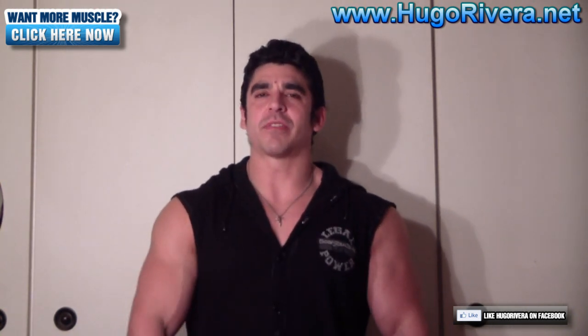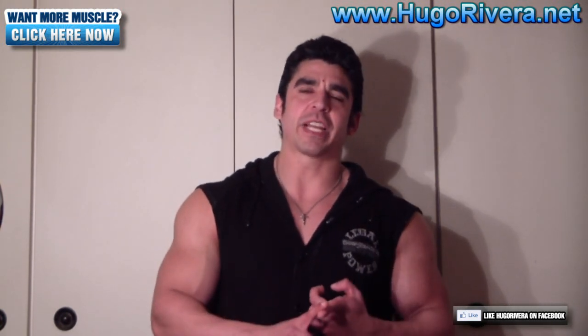Hi folks, Hugo Rivera here with HugoRivera.net and today I want to cover a training myth which is basically high reps for getting cut and low reps for gaining muscle. Huge training myth — this comes from back in the days of early bodybuilding.